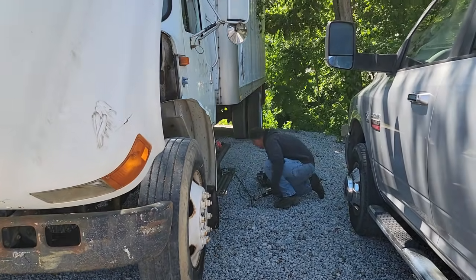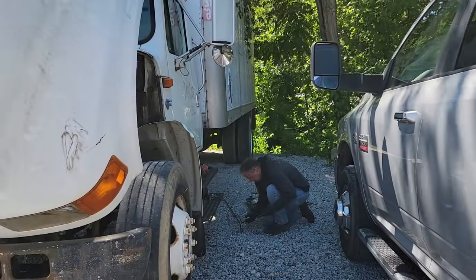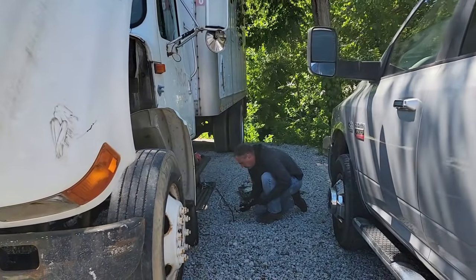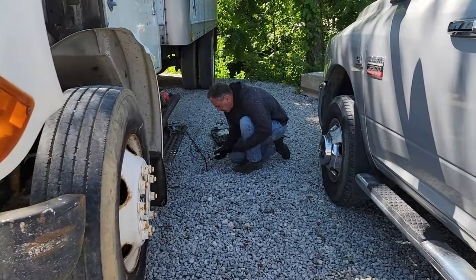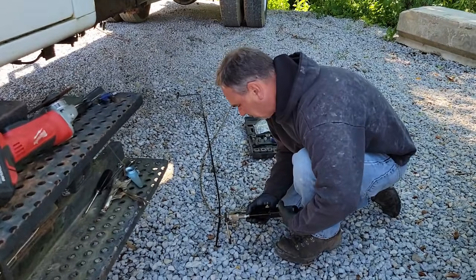We're here. We bought this truck but the brake lines are bad on it, so we've got to fix them real quick before we can take it home. That's what he's working on.